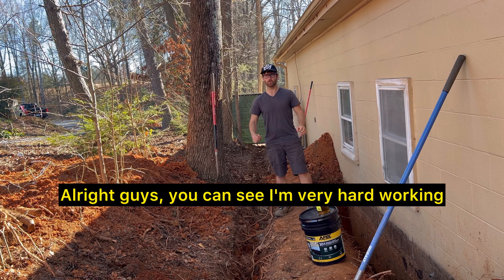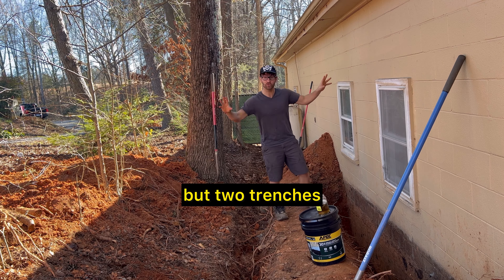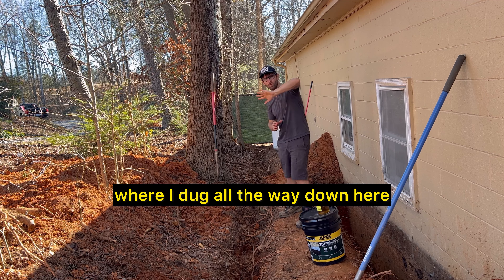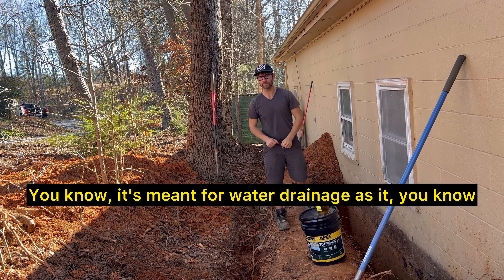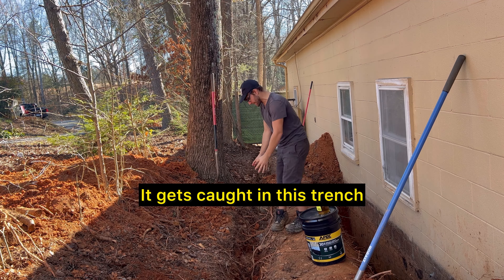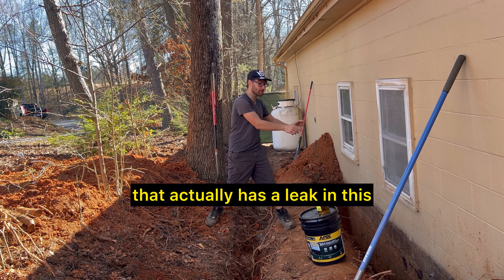Alright guys, I'm very hard working and I'm out here digging a trench — actually not one trench but two trenches. You can see the first part of this video where I dug all the way down here and all the way over here. It's deeper over here, probably about six to twelve inches deep. It's meant for water drainage as it runs down this hill — it gets caught in this trench and stays away from the building that actually has a leak.